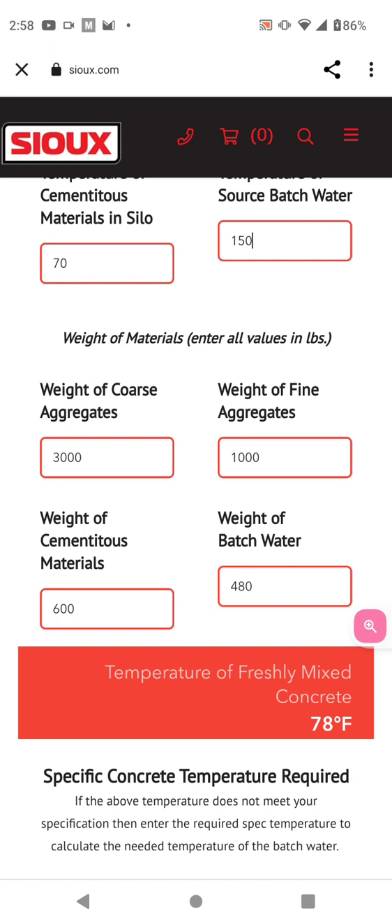78 degrees is what this one is. You have to figure out how much of an ambient temperature loss you're going to have while the truck's on the road, and as far as it mixing — it's the reaction of the concrete, the hydration process.